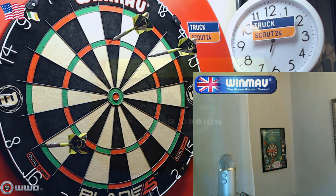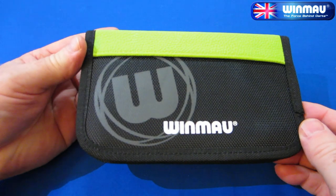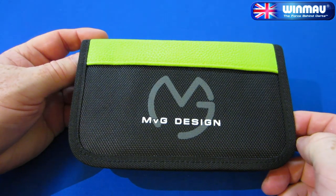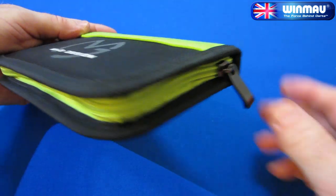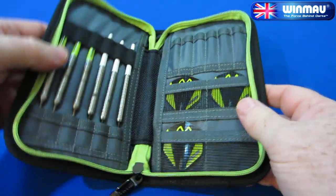Okay, going to be a really quick look here at the MVG Design dart case by Winmore. I gave this thing the once over and it's very well made. Even though this only cost me nine US dollars, the stitching is spot on and the zipper is super heavy duty, so it's not going to wear out in a couple of years.